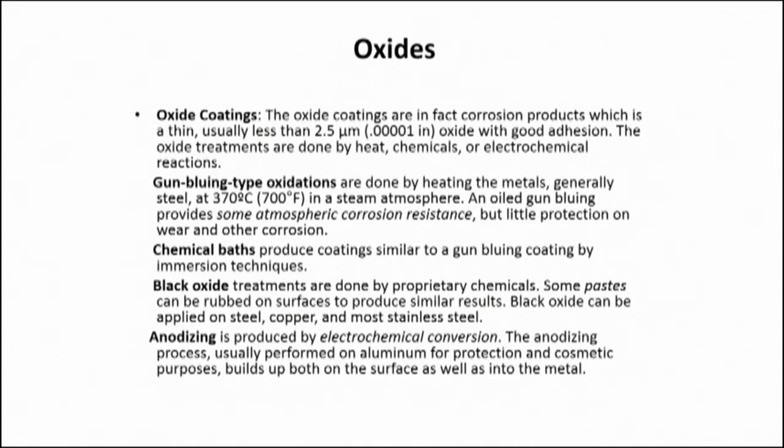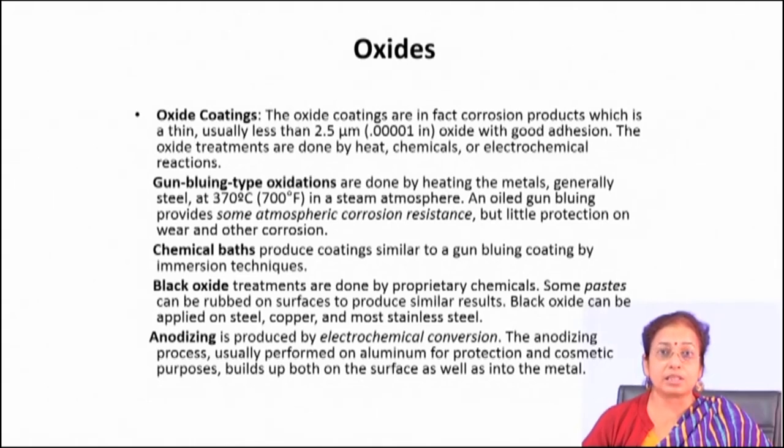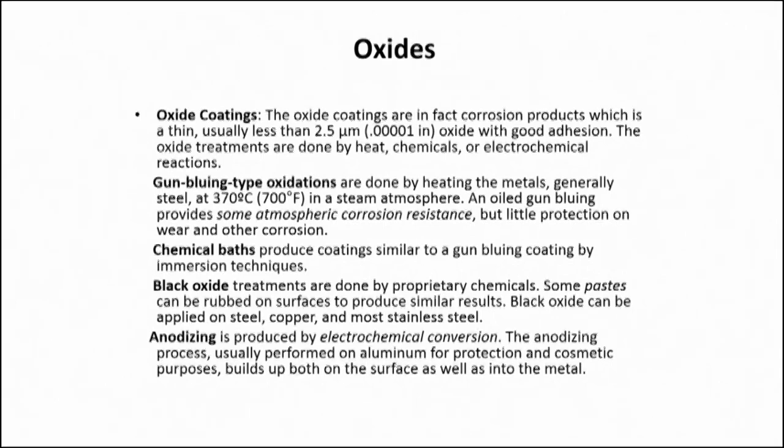Different types of coatings popular under chemical conversion categories include oxide coatings, which are a very thin corrosion oxide product formed on the surface of metallic materials. Oxide coating in chemical solution is usually carried out for metallic materials which are very prone to passivate. Garnet bluing type oxidations are done by heating the metals — usually steel — at 170 degrees Celsius in a steam environment, giving rise to a very thin oxide layer with a blue colour. Chemical bath produces coatings similar to garnet bluing by immersion techniques. Black oxide treatments are done using proprietary chemicals — some paste is rubbed on the surface to produce a black oxide surface on copper, steel, and most stainless steel.